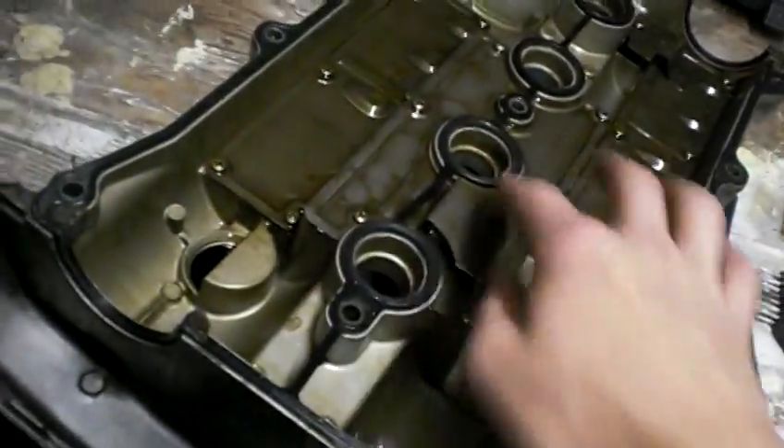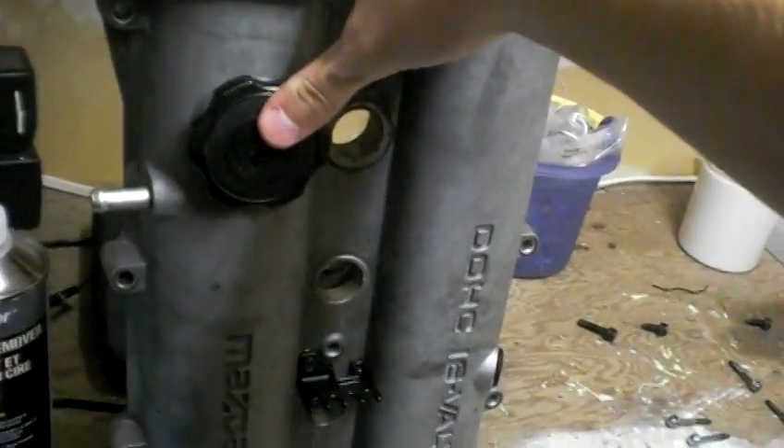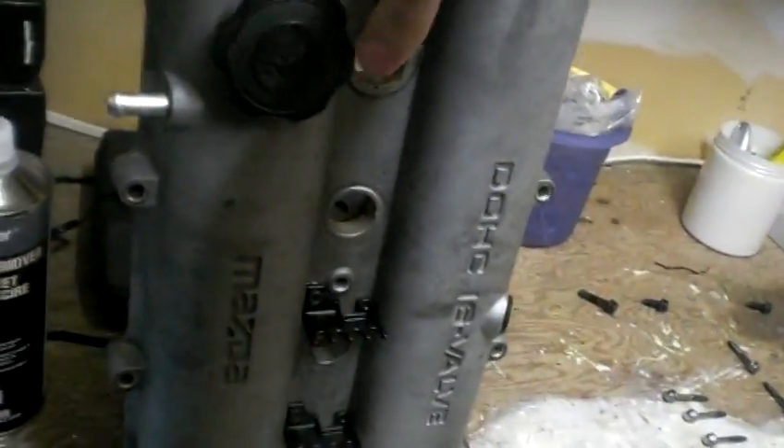Before we paint, we have to take off this gasket here and then we can get to work. The gasket is off. Now we have to pull off our cap, spark plug stuff, some just plastic stuff, and then we can finally get to cleaning.